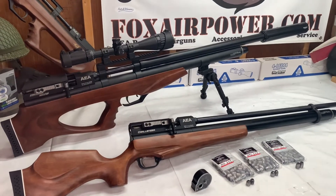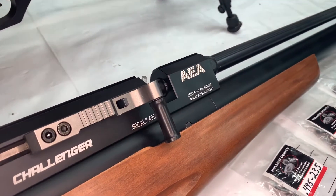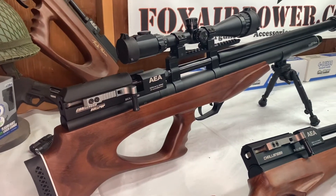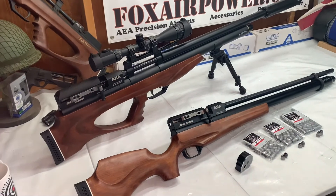Hi, this is Terry with Central Valley Air Gunners and FoxRitePower.com. Look at what's up on the bench today: the AEA 50 caliber Challenger Bullpup and Standard Inked. These are the big bore side lever versions.